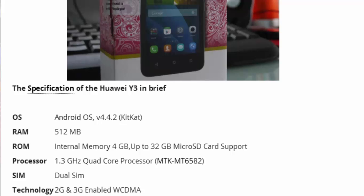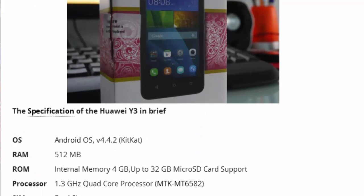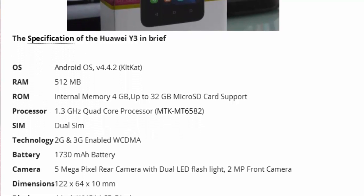The RAM is 512MB and the internal memory is 4GB, expandable up to 32GB via microSD card. The processor is an MT6582 quad-core running at 1.3GHz, which makes apps run faster. It is also dual SIM, so you can use more than one network on the same phone.